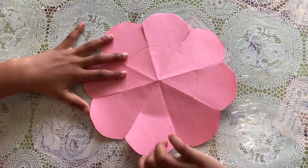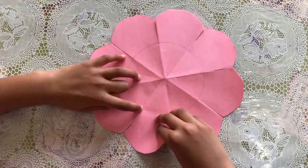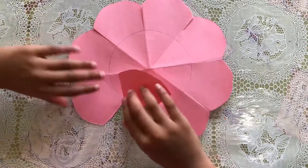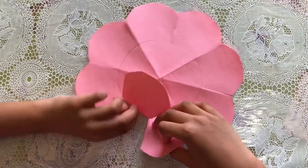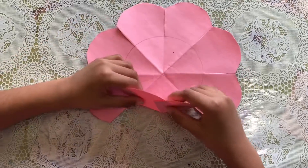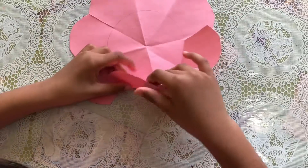Now I'm gonna fold them inside, like that. When it stops you have to fold it — do that for every petal. Then you can glue it and keep on doing that.